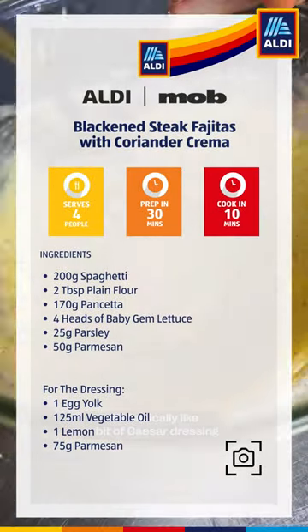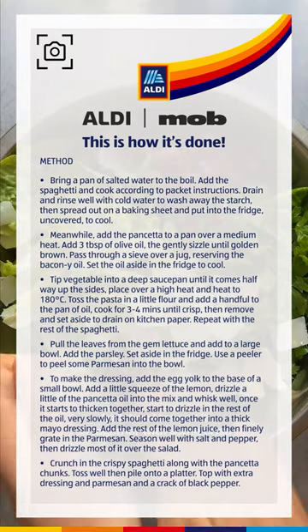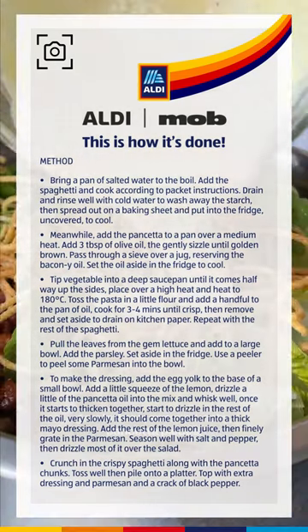It's basically like a Caesar dressing. And then I tossed it all together with some crisp gem lettuce and crunchy pancetta pieces.